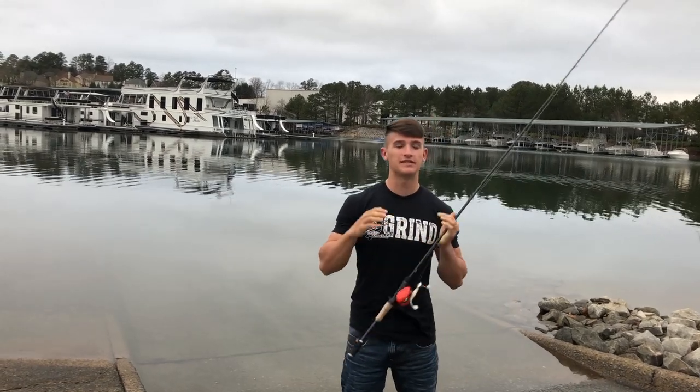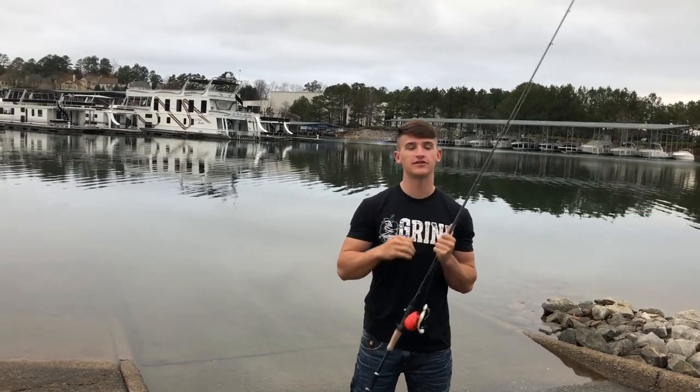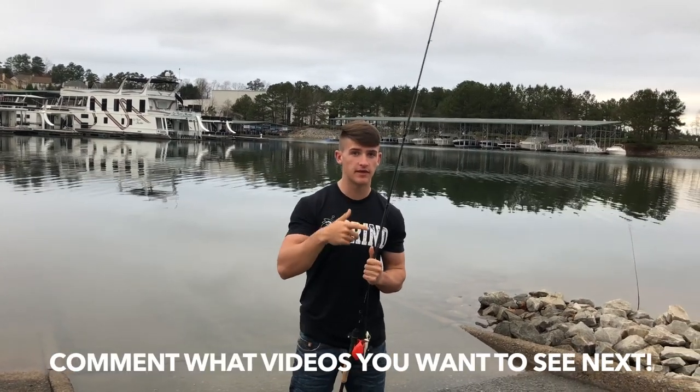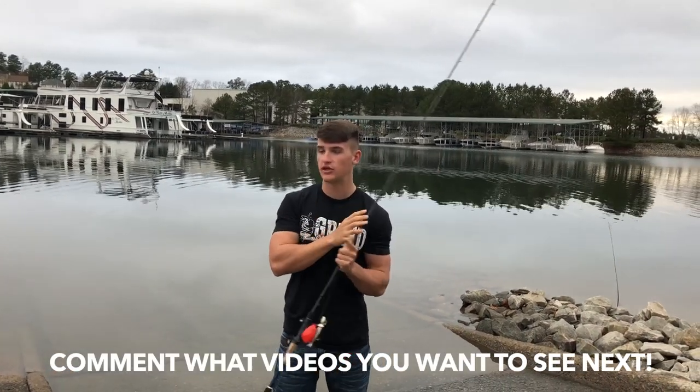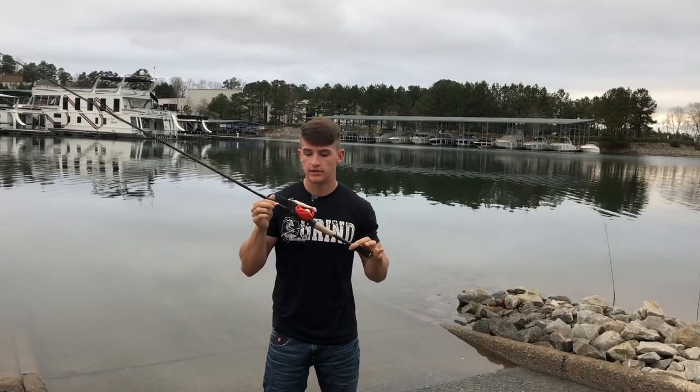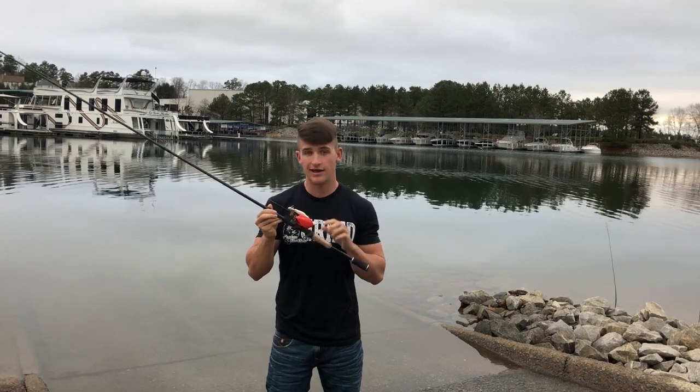What's going on guys, welcome to another video. You guys have been asking for this video forever. If you're enjoying the content, be sure to smash the like button, subscribe, and comment below. I have got so many DMs about this bad boy right here, so today I'm going to be talking about the Concept Z by 13 Fishing.